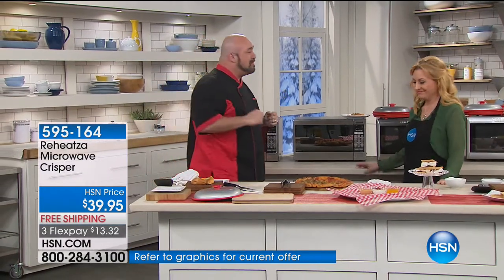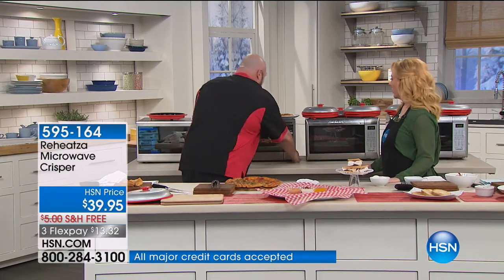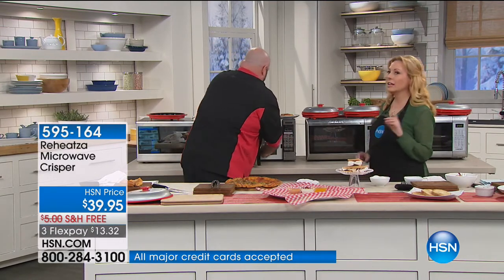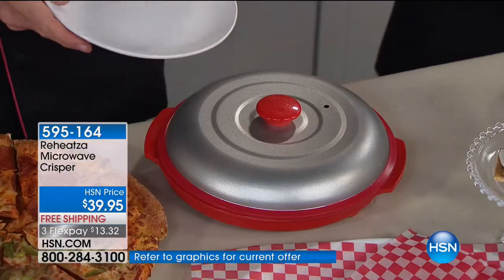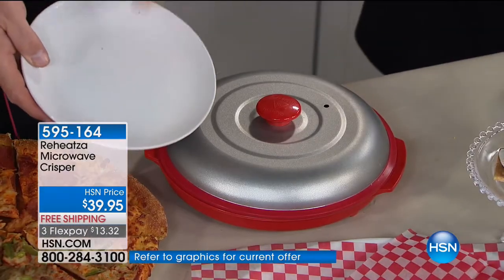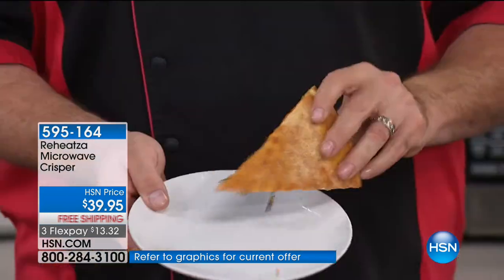Could you imagine coming home at lunchtime and being able to do that that fast, that easy, without having to mess up any pans? I really feel like I love the microwave, but the only thing wrong is you could never put bread in it. Any kind of bread — leftover garlic bread, garlic knots. You're at a restaurant and they say, do you want to take this to go? I can't take it to go because I can't reheat it. But now you can.